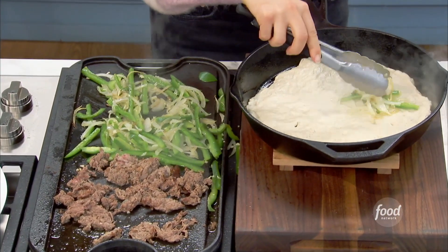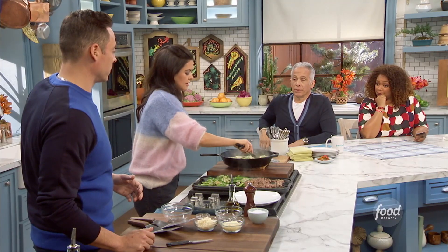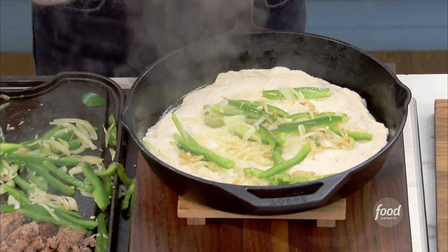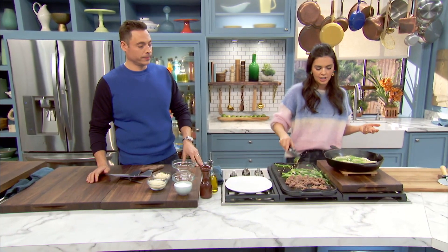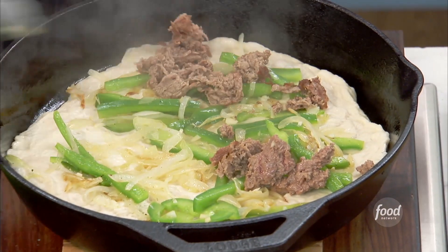I'm gonna top it with our peppers and onions — this is gonna be a new thing! If you have more peppers and onions than you want on the pizza, just save them, because you've got all that extra leftover beef. Make it like a little taco. Now I'm gonna top it with the beef. This is a sauceless pizza — everybody is going to love this.